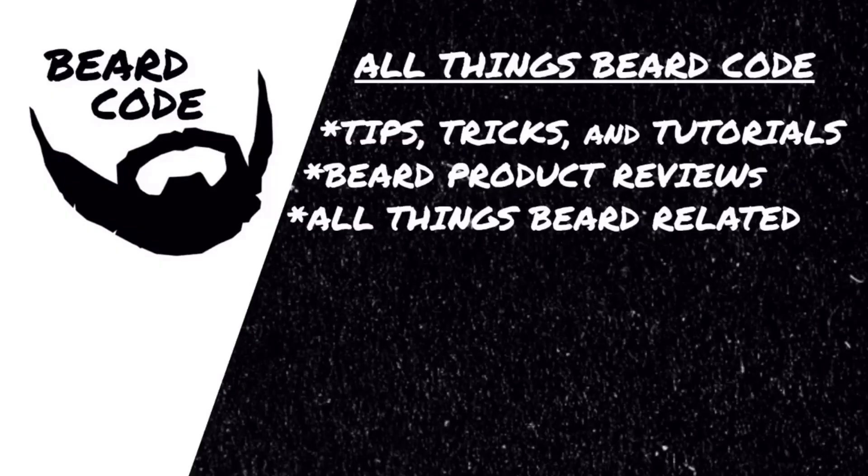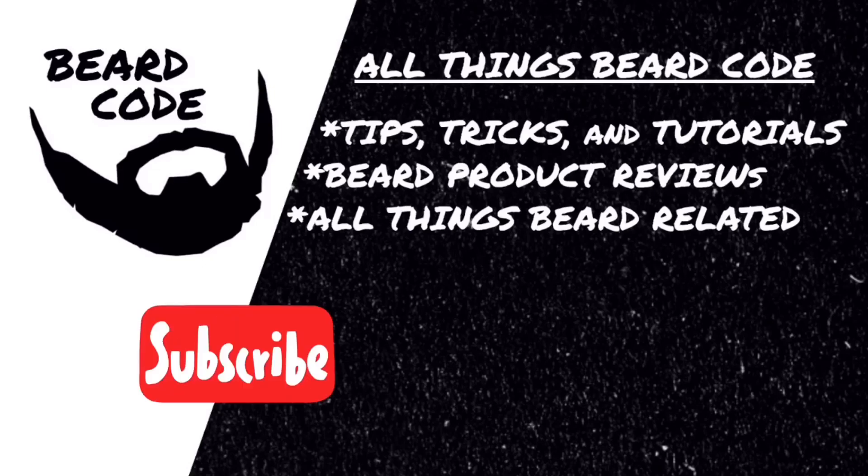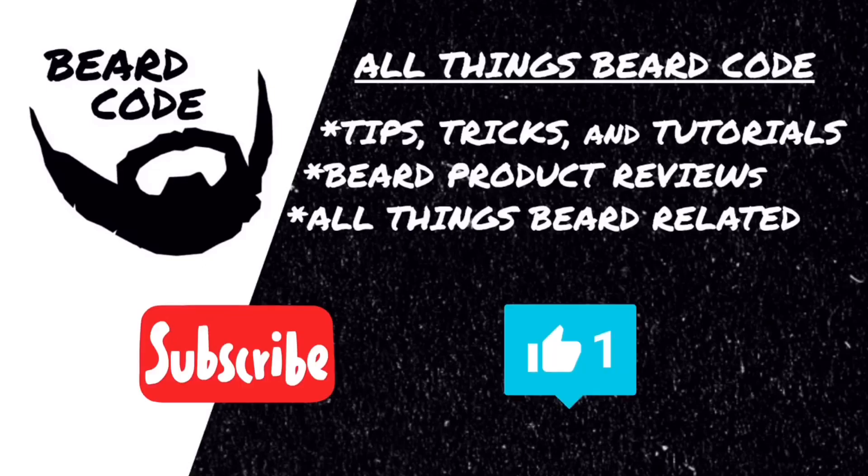What is going on everybody, it is Devin from Beard Code. Welcome to anyone that is new here, as well as welcome back to any of my subscribers. I hope that all of you guys are staying safe, happy, and healthy in the midst of all of this COVID-19 coronavirus business. I just hope it goes away soon, but we do have a review lined up for you guys today so stick around, sit back, relax, and enjoy. Don't forget to subscribe to this YouTube channel and like this video if you enjoy all things beard content related.